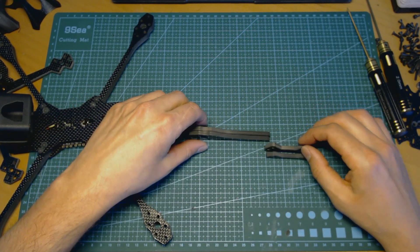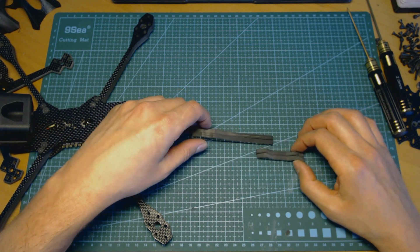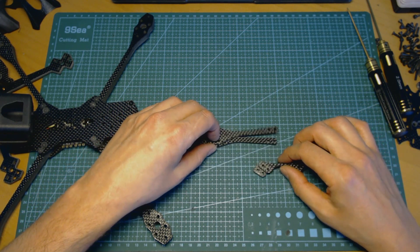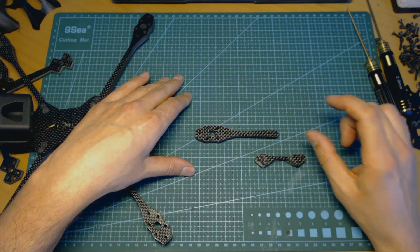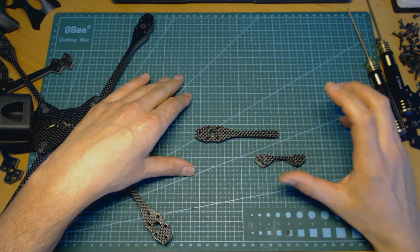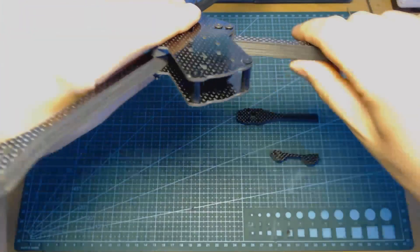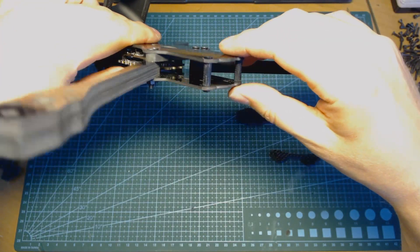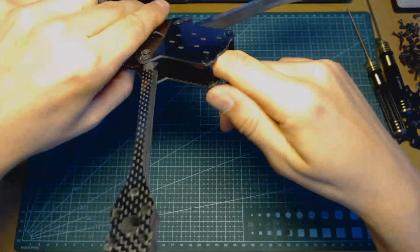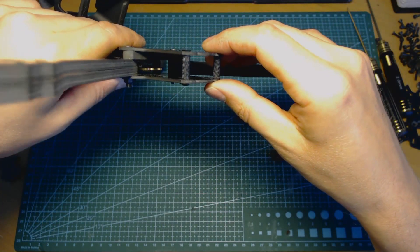I would like to underline that all necessary hardware and parts come with every kit, so you will have both the 15 millimeter and 20 millimeter high stack parts in one package. There is also enough space inside the frame to put your receiver and transmitter, even some larger components.